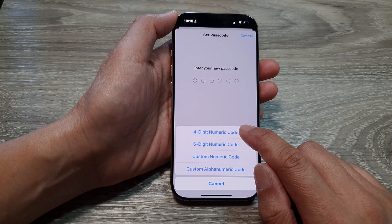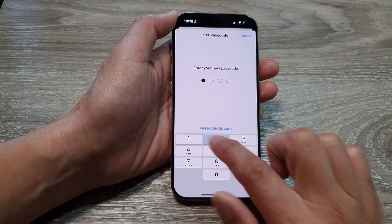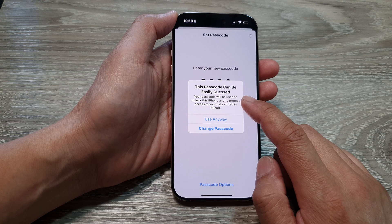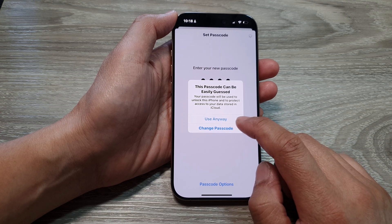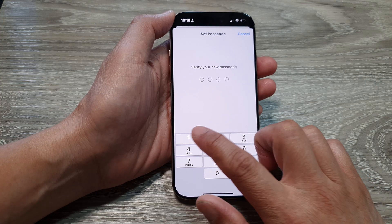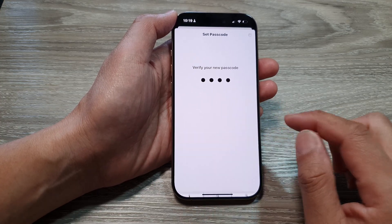Here we'll select a simple four digit passcode: 1-2-3-4. It says this passcode is too easy and can be easily guessed. You can either change the passcode or choose to use it anyway. I'll put in the same passcode again to confirm.